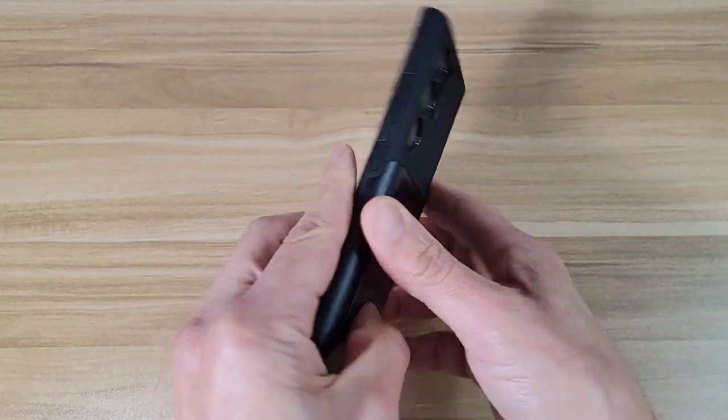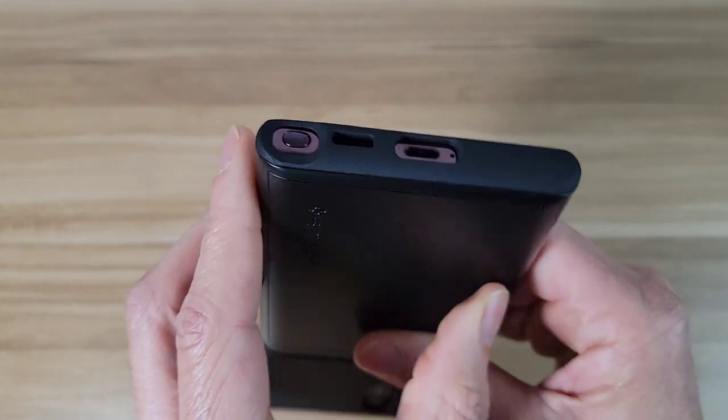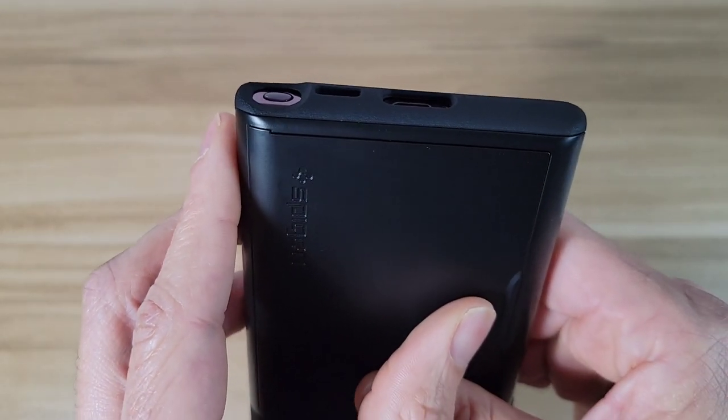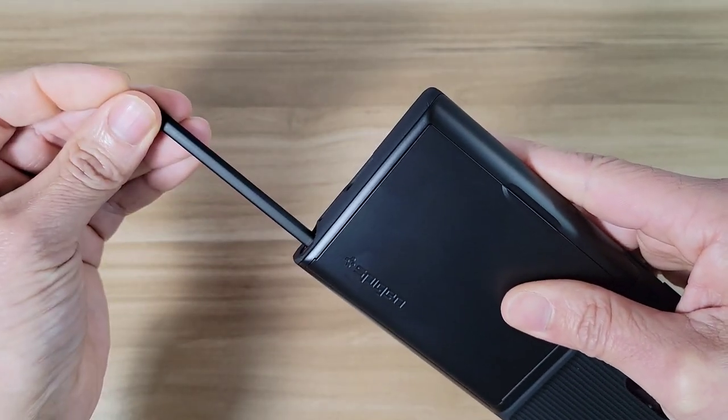Okay, let's check out the rest of the case. Over on the bottom we've got all our cutouts, and we've got our S Pen cutout right there, so it's going to be easy access for the S Pen — that's not going to be a problem.